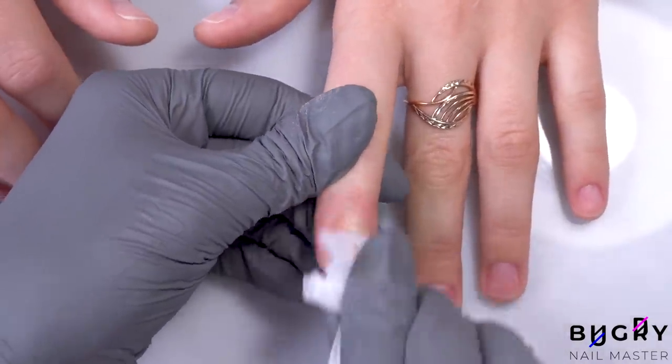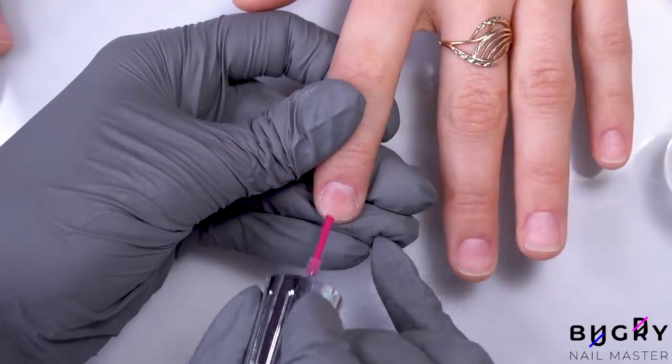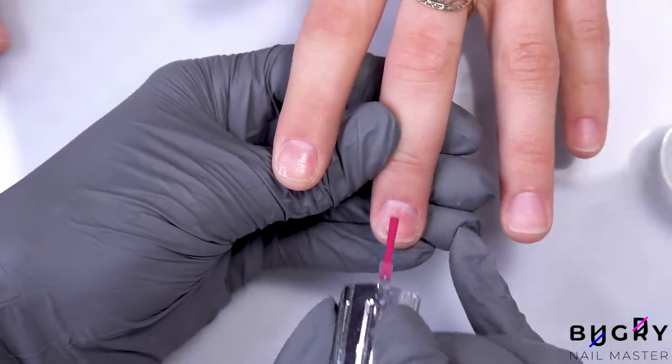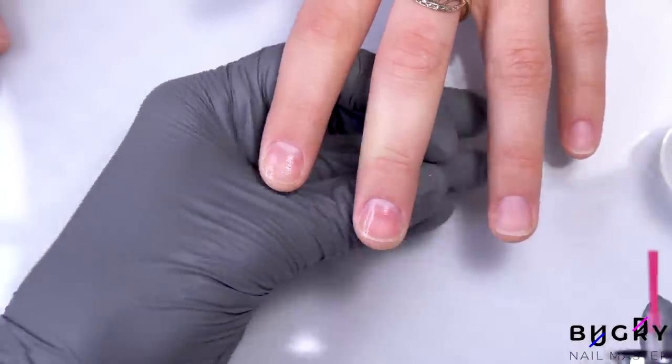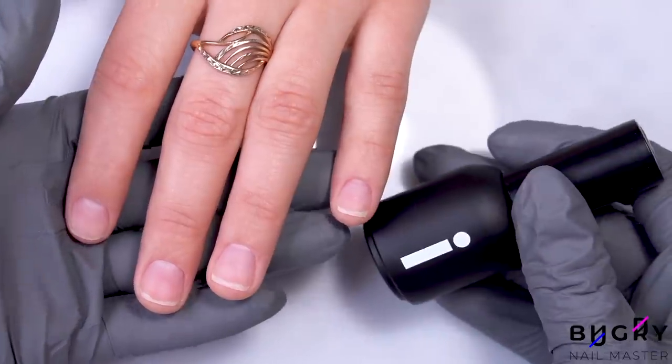Then I'm making sure that her nails have been properly dehydrated. Further, I'm using an acidic primer, and once that has dried, I'm applying our base coat. I've chosen a base coat that is made for problematic nails.